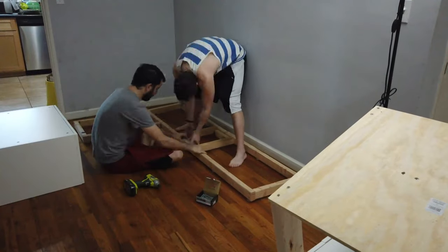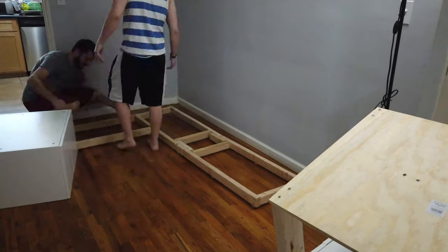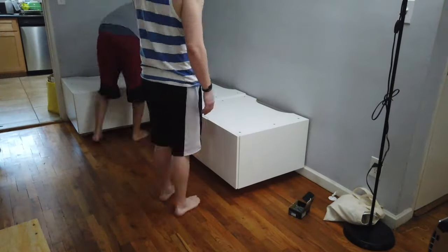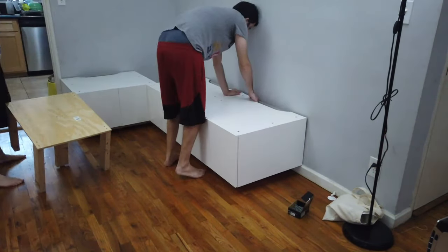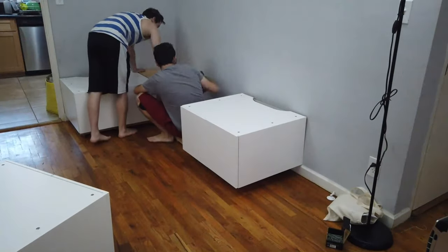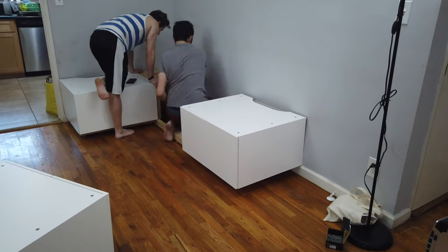The big mistake we made is we installed the legs previously. You want to leave the legs undone because it's going to be easier to install them from the top down versus the side — as you can see, we're trying to maneuver around and that's just frustrating. Learn from our mistakes, y'all. This is super heavy, but it does not need to be secured to the wall to be secure.